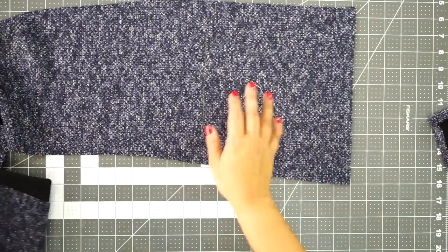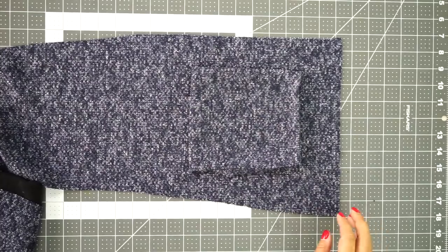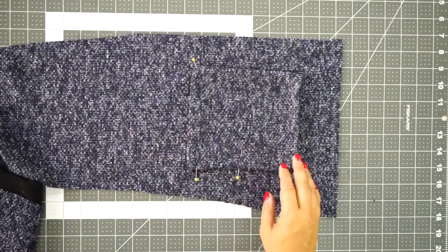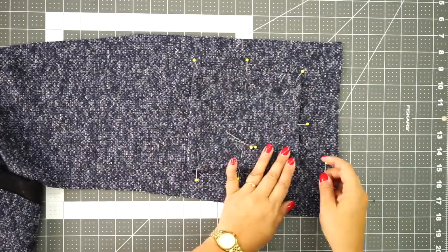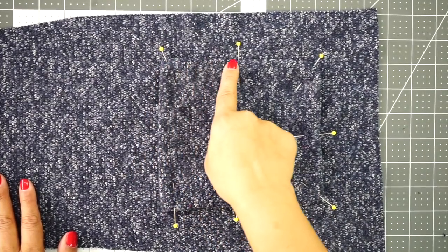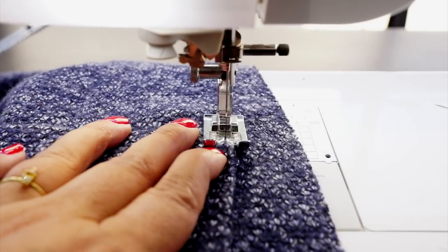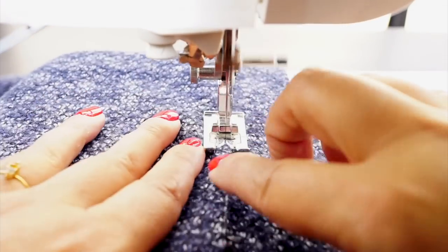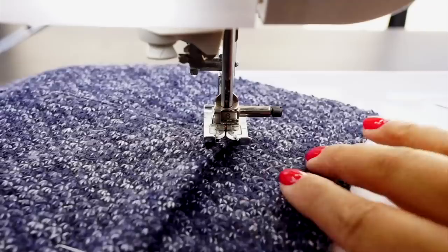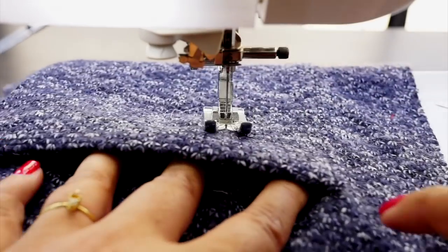Now we're going to pin the pocket to the front. Working just on the front piece, align it along your marking — you should have marked where your pocket placement was — and pin. Go back to your sewing machine and edge stitch along the edge, down the side, along the bottom, and up the top. Stitch close to the edge, back stitching at the beginning and at the end. Stitch down your other pocket the same way.